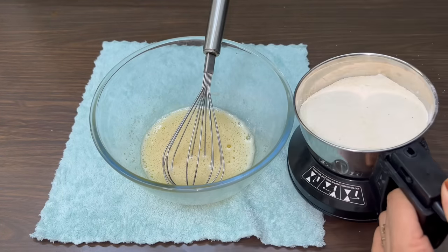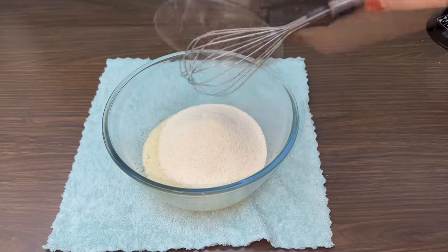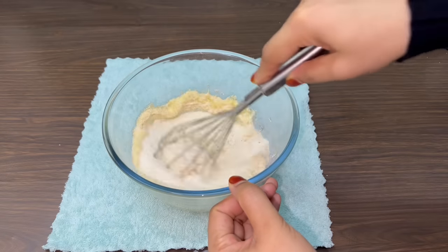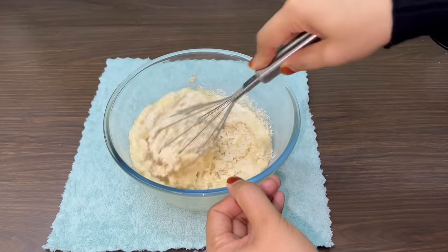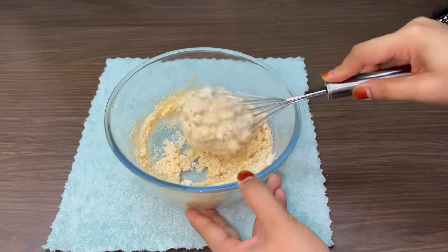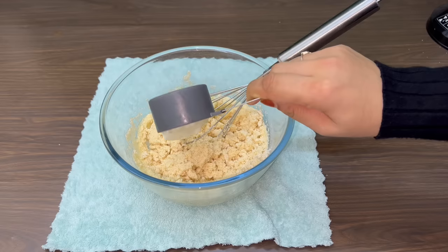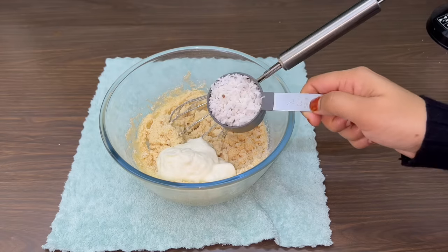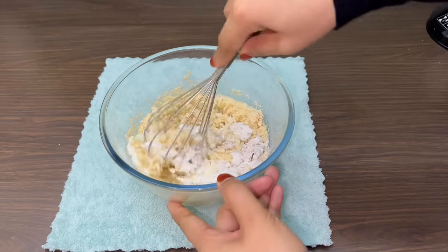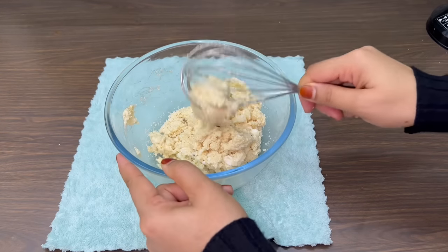We will mix 3 grapples in a small bowl. Now we will mix it a little, this thing will be installed. We will put a cup of tea. Here, I will taste the whole bowl.